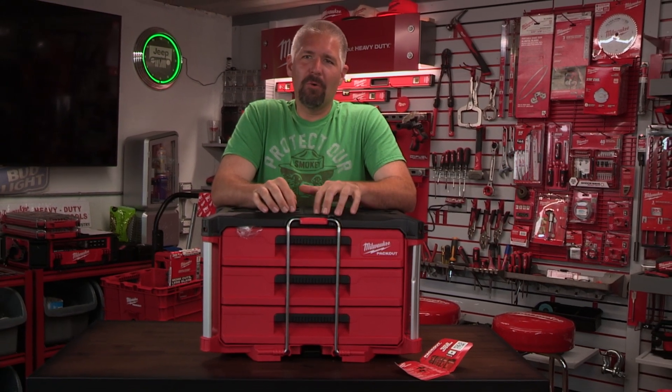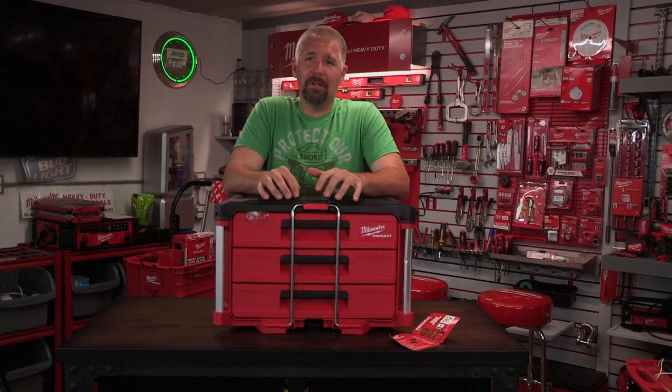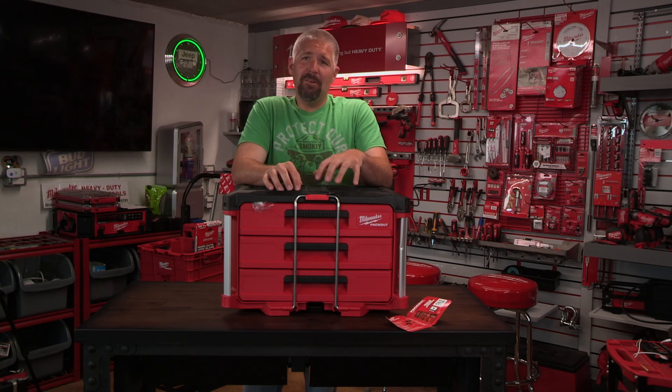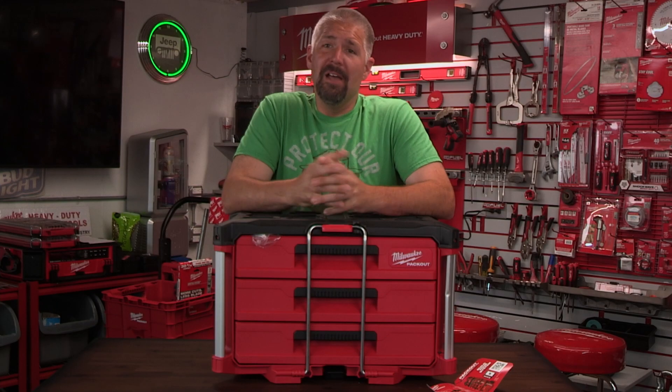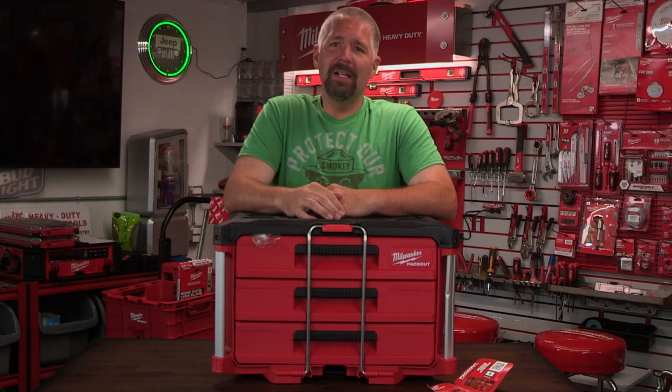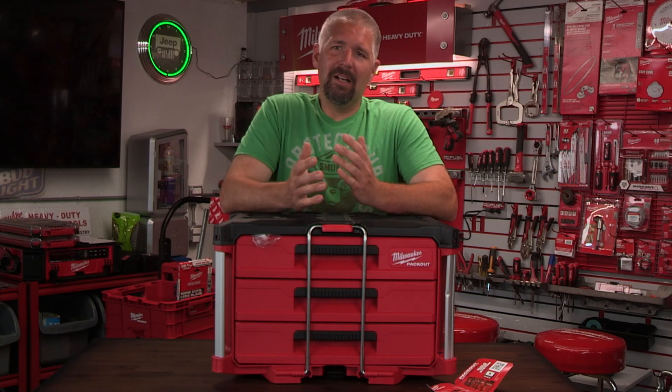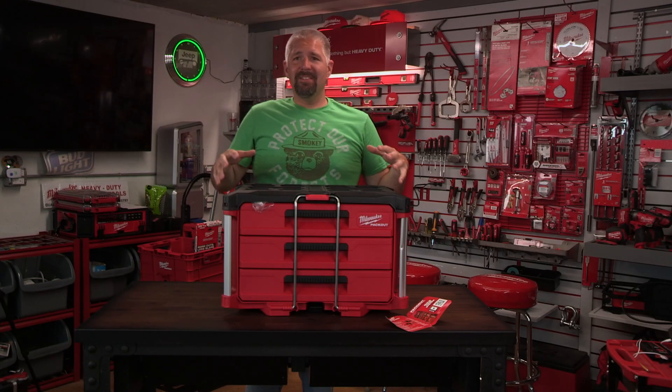Milwaukee came out with their three-drawer packout unit and people are going nuts over this. They also came out with a two-drawer packout unit that we may take a look at later on. Today we're going to take a look at Milwaukee's three-drawer packout unit. If you're new to the channel, think about subscribing and comment down below if you're a first-time viewer.